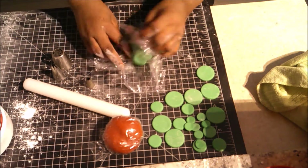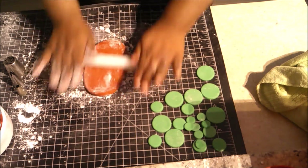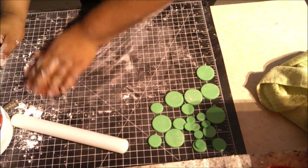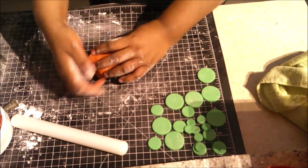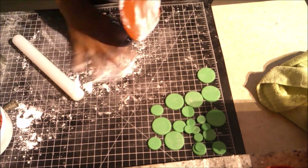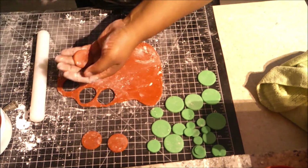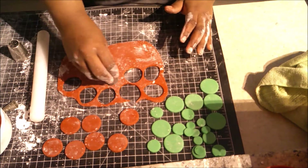I wrap my scraps back in saran wrap so they don't dry out, then repeat the same process with the red fondant. The red looked a bit brown — that's why I wanted it lighter. It got stuck so I had to redo it. You can use cornstarch or powdered sugar on your surface; I usually use cornstarch but it was still sticking, so I used powdered sugar instead. I'm just cutting out seven of the largest red circles and repeating the same process as with the green.